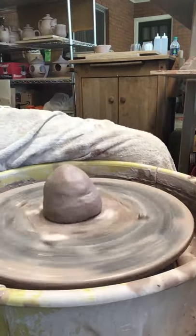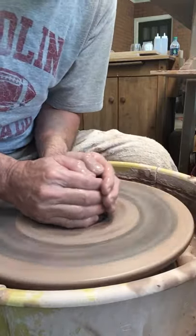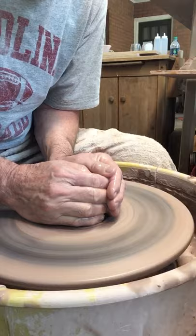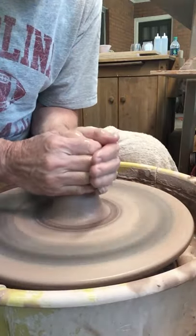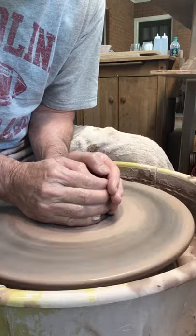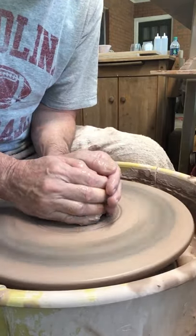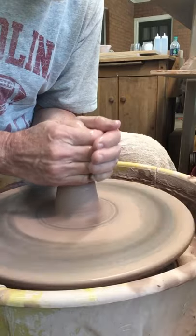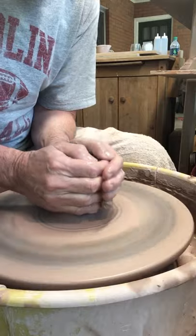I'm starting with about a pound and a quarter of High Waters Clay speckled brownstone. This is a really nice clay. It's got a brown look and I like where the areas on the pot that don't get glazed — it's got a really nice look. With the iron that's in it, it will add brown spots. Like if I do a white glaze, I'll have brown spots in it.